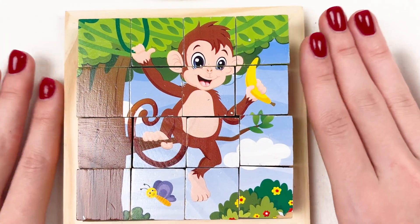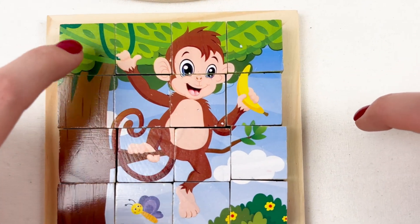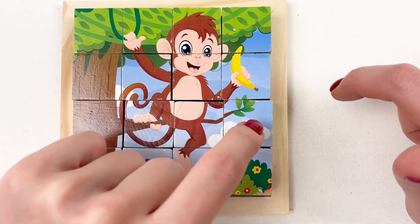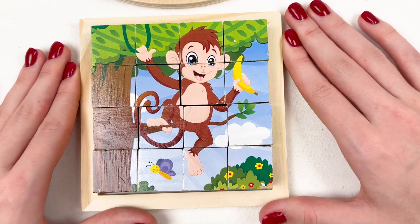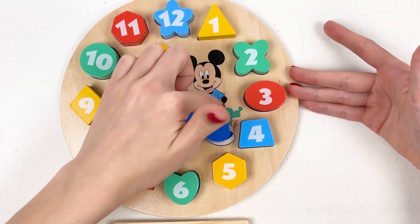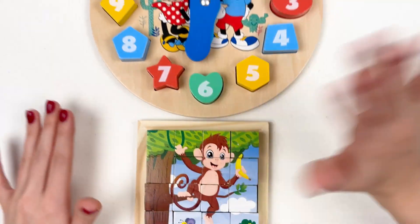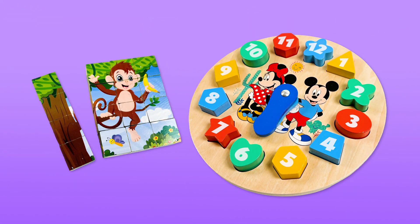Well done guys — without your help it would have been impossible! It was really hard because this puzzle has sixteen cubes. Thank you so much for helping me complete our clock — the Mickey clock — and our monkey puzzle. Without your help it would be impossible. See you next time, bye-bye! Don't forget to subscribe!